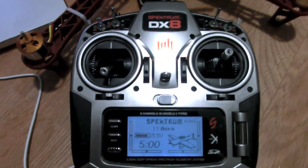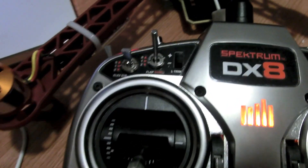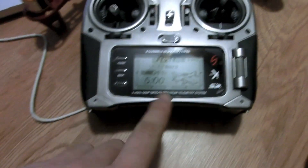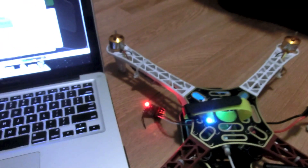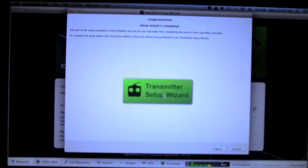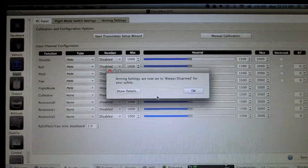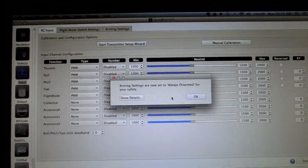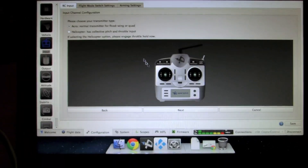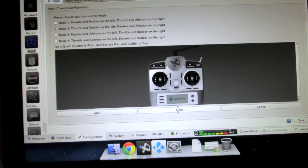With the transmitter on and a solid connection to the receiver, click the Transmitter Setup Wizard. Once you click Next you'll get a message saying the copter is disarmed for your safety, and you'll need to set up how you want to arm it before you can arm the copter. Click Next, then select Acro, click Next again, then select your transmitter type — mine is Mode 2 — and click Next.